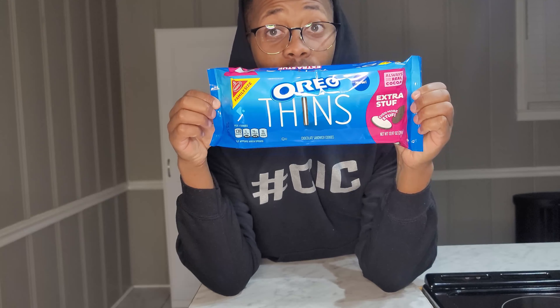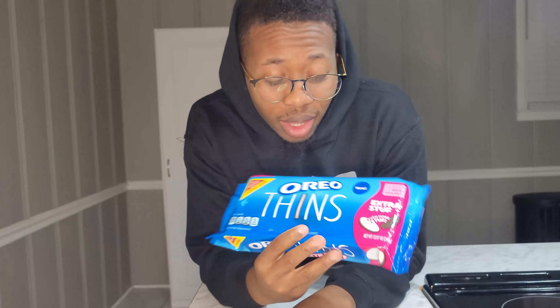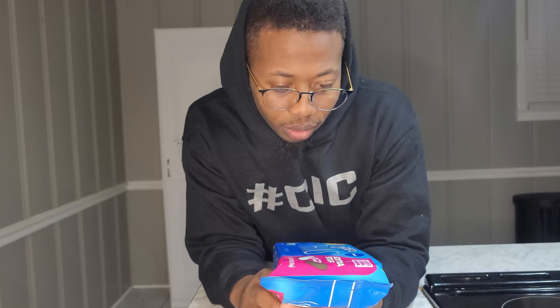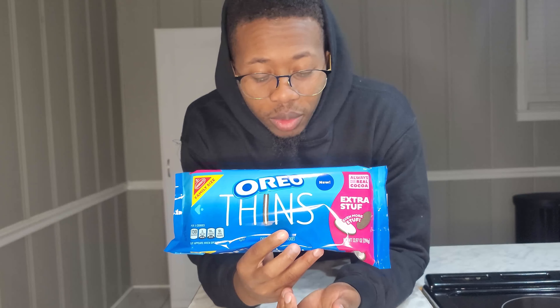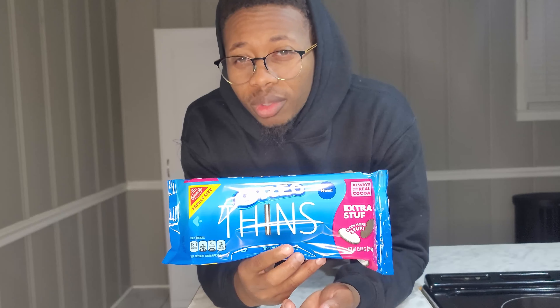We're back with another Oreo review. Today we got the Oreo Thins Extra Stuff — they're just thin Oreos with extra stuff in there. You know what we do. Roll the intro.